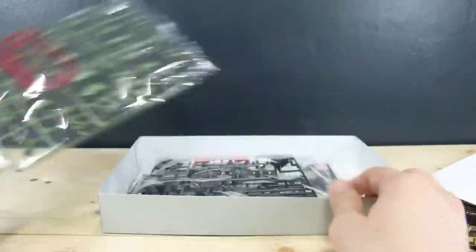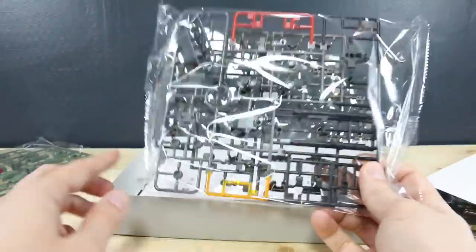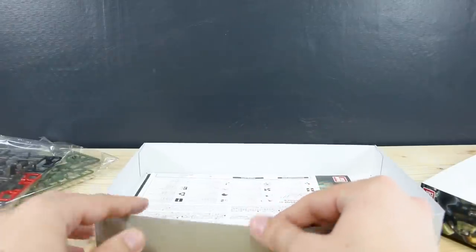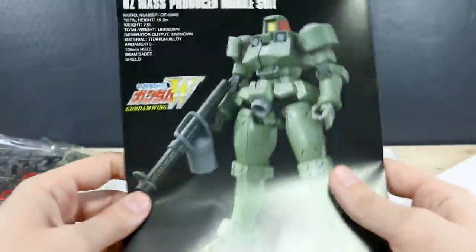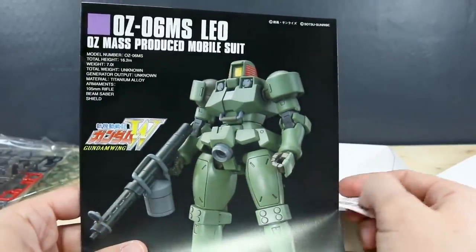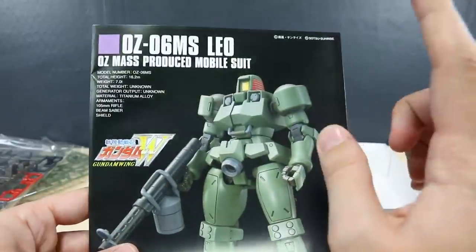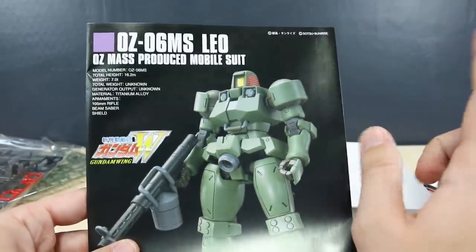Open up the box and you'll see why. Here we have our beam saber runner, one runner of green parts, one four-color runner, and then one more brown runner — and that's pretty much it aside from a few polycaps. Then let's check out our manual here, just a standard HG manual with a really nice big full painted reference image of the painted kit.